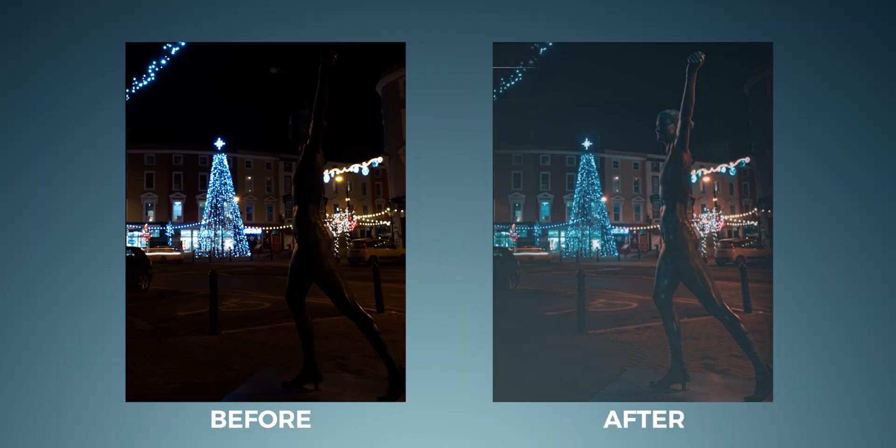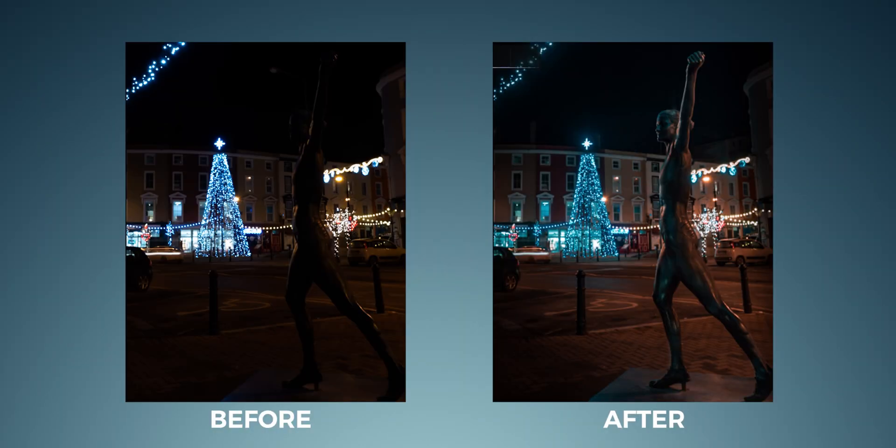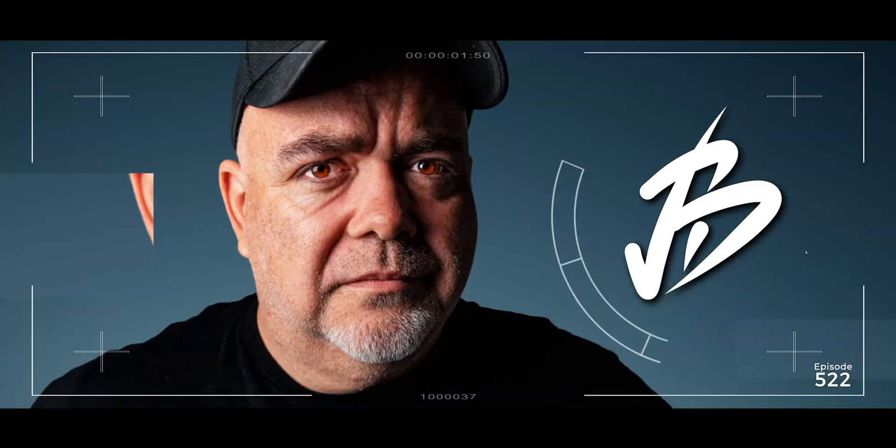Hey guys, what's going on? Today's video is about the Sony ZV-1 and how to edit and color grade photos from the Sony ZV-1 in the easiest way possible. Trust me, if I can do this, you can do it. My name is Vic Barrian for techniques, tips and thoughts on all things video.